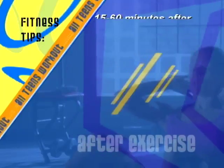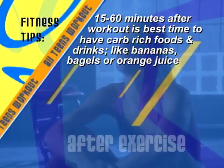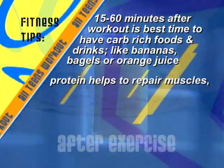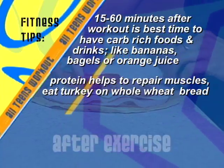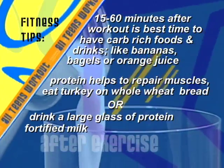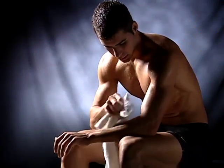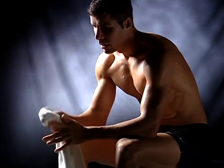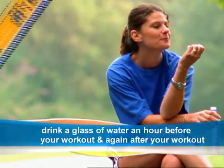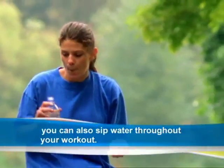Drink lots of water. After exercise, 15 to 60 minutes after a workout is the best time to eat carb-rich foods like a banana or bagel, and drinks like orange juice. Protein helps to repair muscle, so eat a few slices of turkey on whole wheat bread, or have a large glass of protein-fortified milk. The most important thing to do is fluid replacement — drink a glass of water an hour before you work out, and again after. You can also sip water throughout your workout.